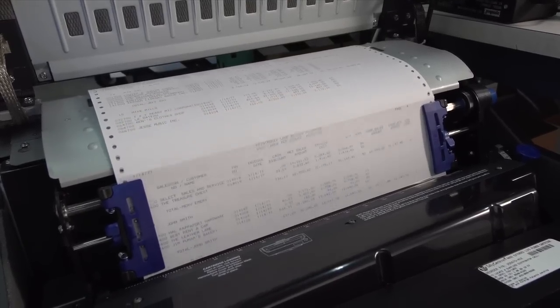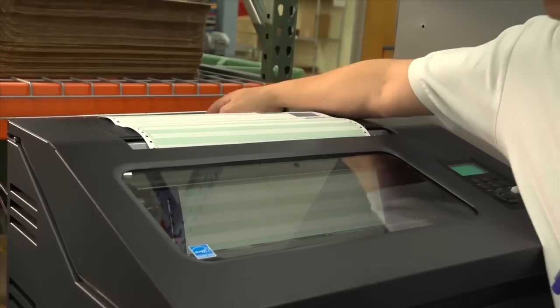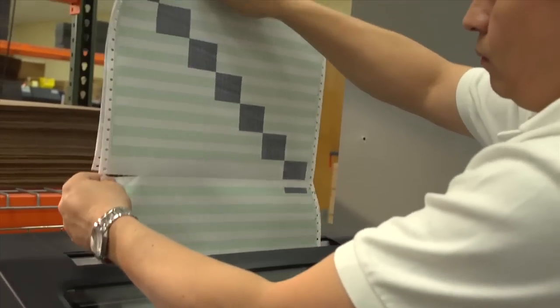The 6800 family also includes PowerPrint, a new feature that delivers improved print quality with a 20% increase in clarity and print darkness on multi-part forms.